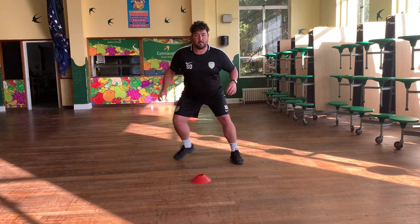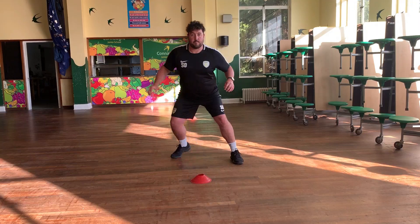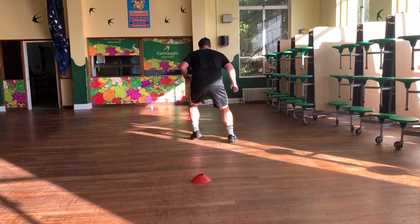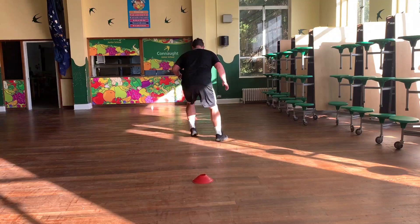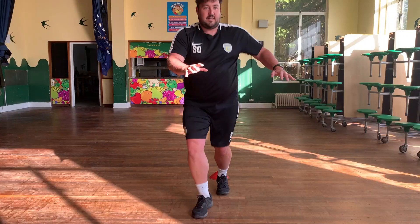Next one - we are moving backwards now. Stepping across - your body weight is shifting to the direction that you want to move to next. We are going backwards, go! Keeping nice and low, shuffling backwards. Turn around and come back. Keep those feet moving, nice and swift, balls of the feet moving backwards. Well done, and we will be moving on.